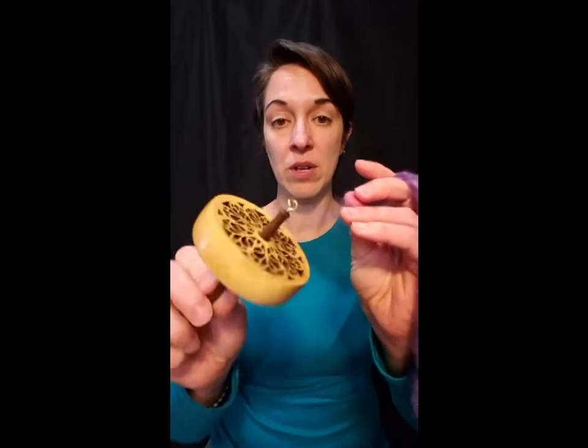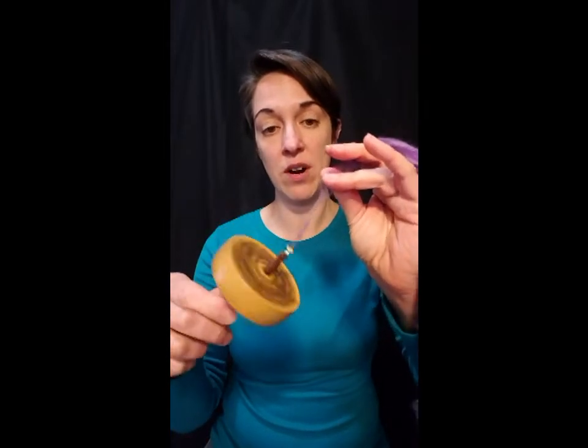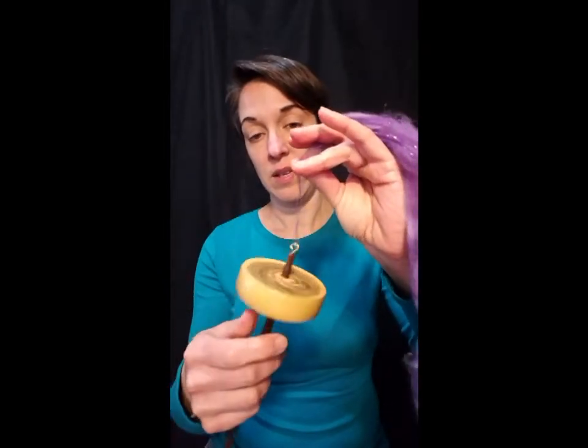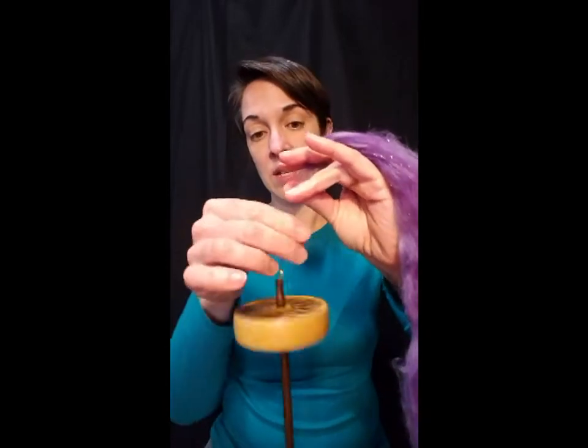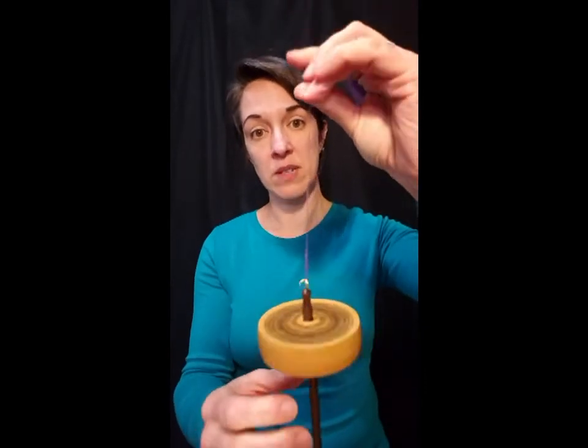To start with I'm going to hook just a small amount of fiber on the hook of the spindle. So you can see there I've just got a small amount hooked, and I'm just going to start spinning. As the twist is added to this yarn and we begin to draft, you can see we've got a nice piece of yarn here.